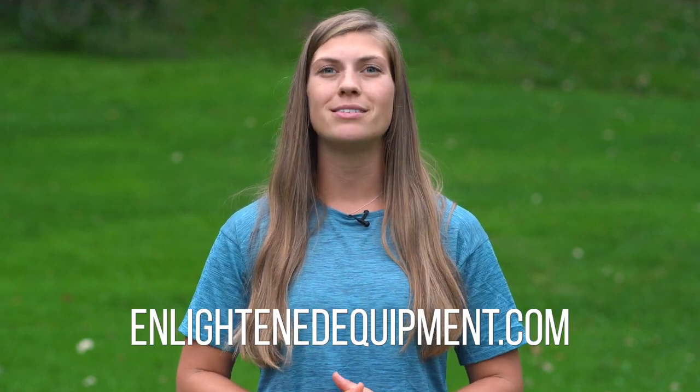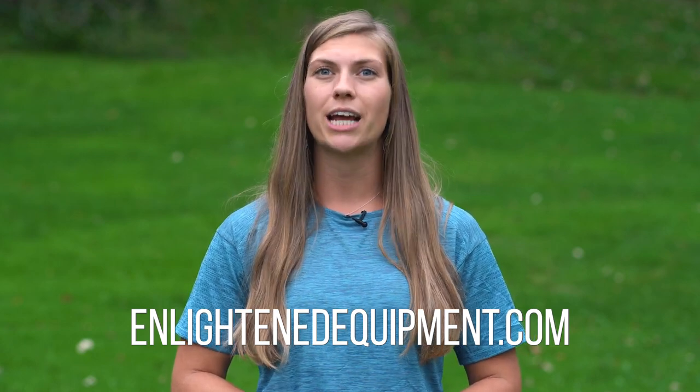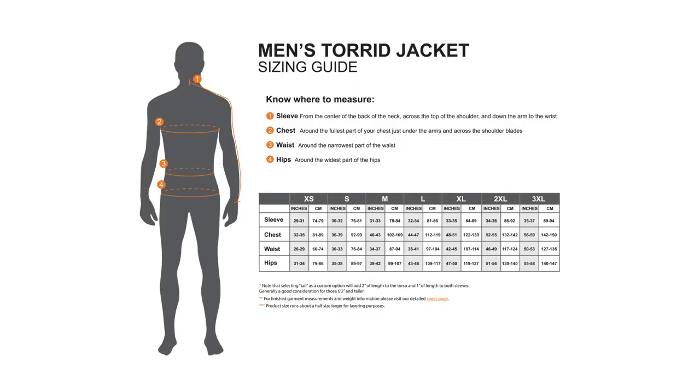Now that you've gotten your four main measurements, it's time to take a look at the sizing chart. If you want to view this on our website, go to EnlightenedEquipment.com, click on the product you're interested in purchasing, scroll down, and click the Fit and Sizing tab. Start by checking where your measurements fit within the sizing chart. If your numbers all fit nicely into one sizing category, you're probably set to order that size. If your numbers fit at the top of the sizing category, size up for a roomier fit. If your numbers are at the bottom of the sizing category, size down for a more athletic fit.